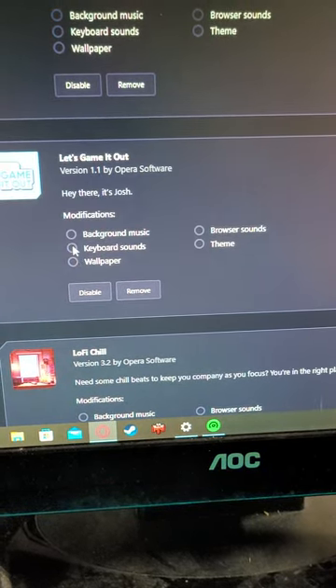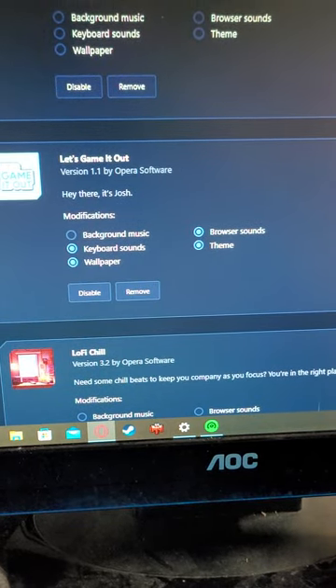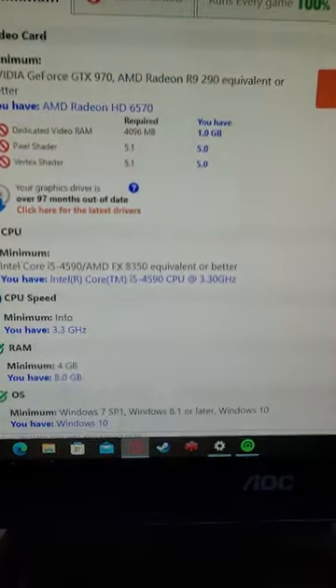You can enable keyboard sounds, wallpaper, browser sounds, and theme — that's what it sounds like when you close a tab. I love Opera GX, it's better than Google in my opinion. It's Chrome-based I think, it works a lot like Google.